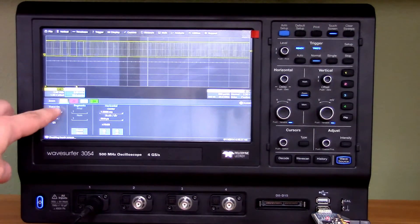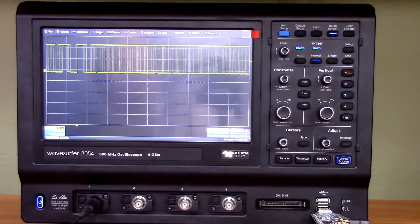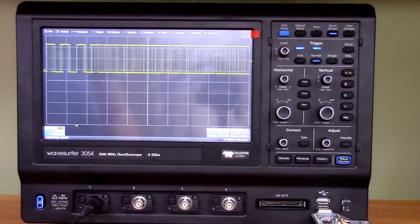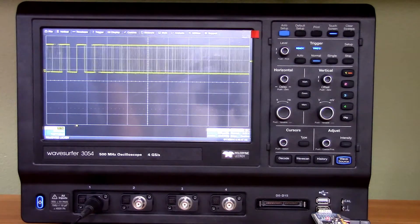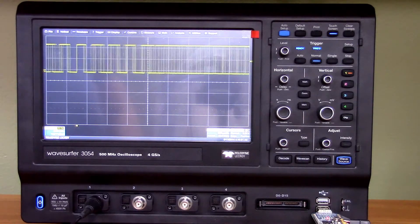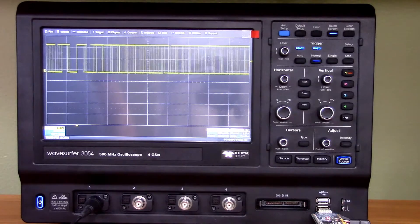Let's disable that zoom trace again — boom, it's gone. This is the 500 MHz version. There are also 200 MHz and 350 MHz versions. They all have 4 gigasamples per second, which is pretty impressive, especially for the price class.